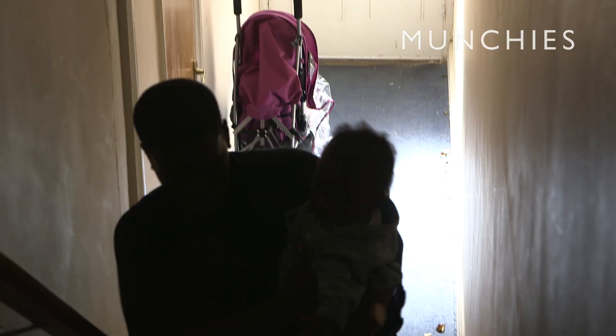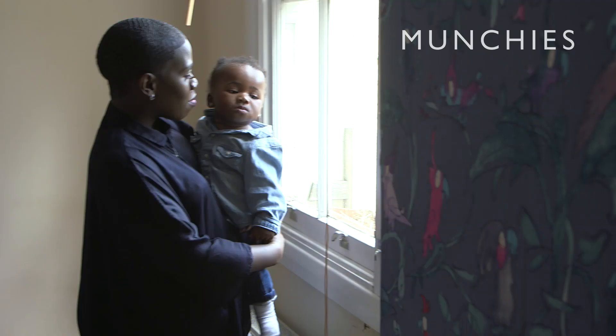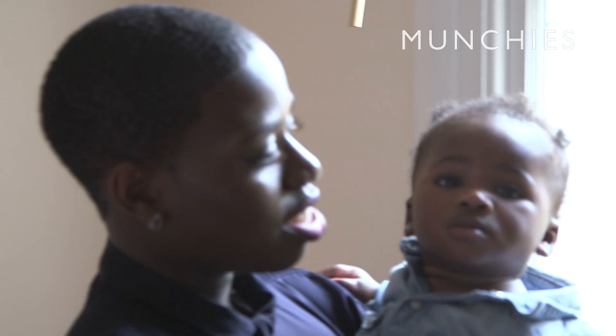Hi guys, my name is Candice. I have a little cake thing called Cake by Candy. I'm a newish mum — my daughter is six months old — and you can have fun and make really great fattening sweet treats for people who don't give a shit about being on a diet.